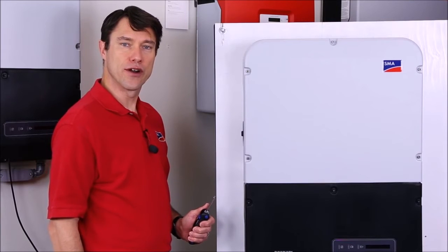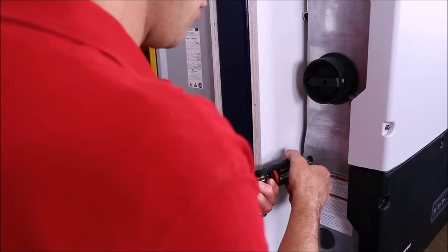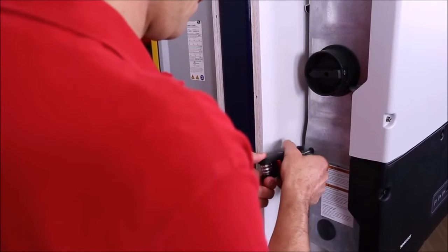Lastly, we need to secure the inverter to the mounting bracket using the supplied screw that mounts on the left side below the integrated DC disconnect. With the inverter securely mounted, we're ready to wire the inverter.